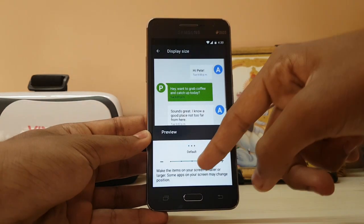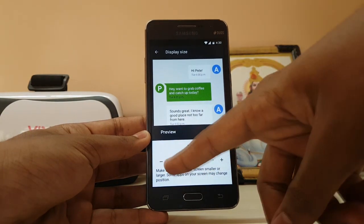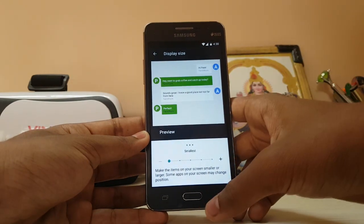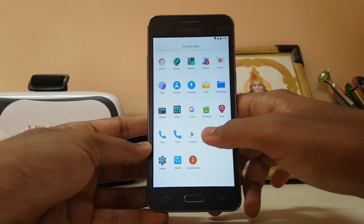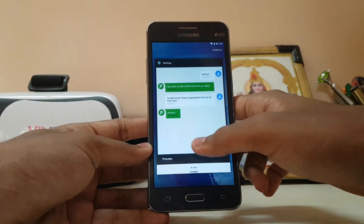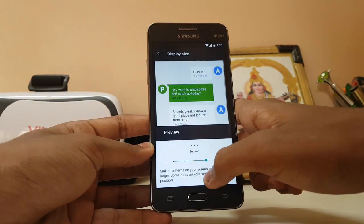Display size — now you have more diverse display size options. Not just 1, 2, 3 — now you have 1, 2, 3, 4, and 5. Let's drop it to the largest. Oh, it becomes much smaller — well it's just like a tablet now. Yeah, it looks like a tablet.